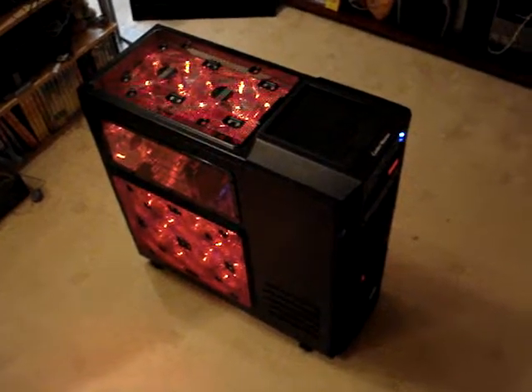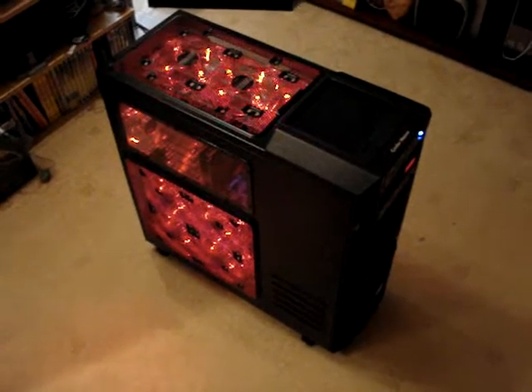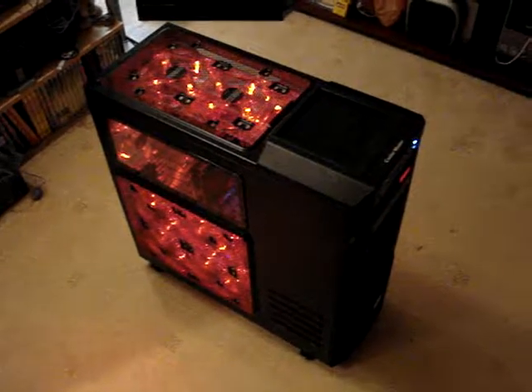Alright guys, it's Skintoxicated and as promised — well, threatened — here's my video of my completed PC. Got it all sorted out here, it all came together in the end. So, there it is.